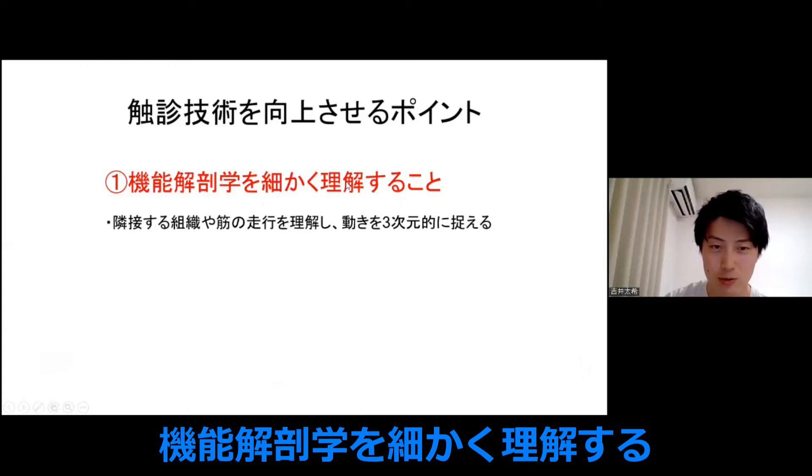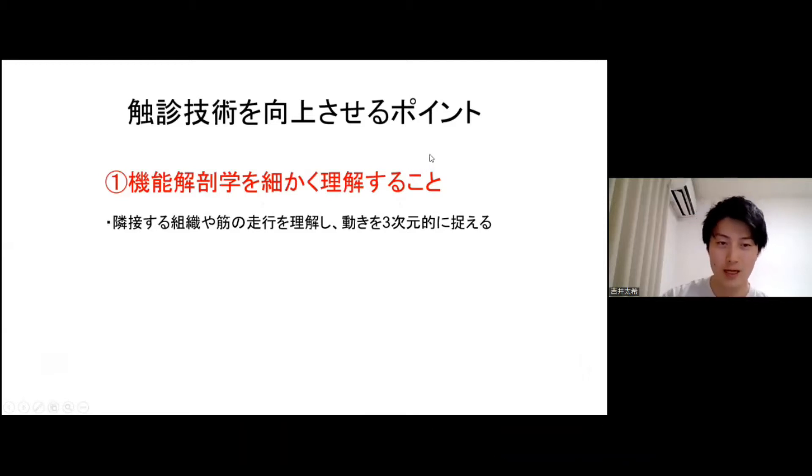触診技術を向上させるポイントについてです。1つ目が機能解剖学を細かく理解することです。例えば、直筋を例にあげると、内側には内側抗菌があって、外側には外側抗菌があります。